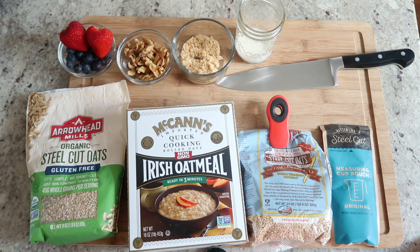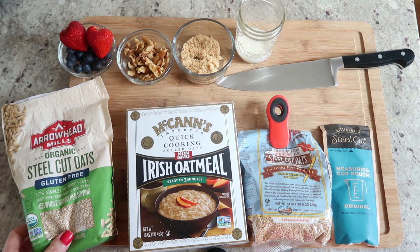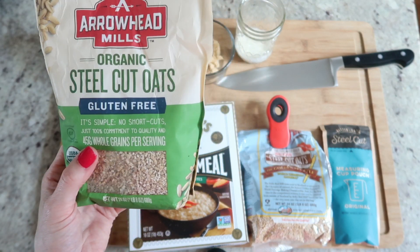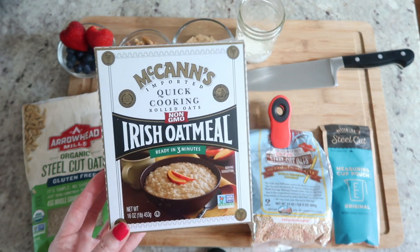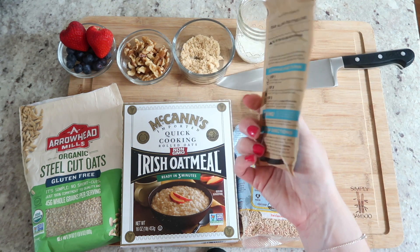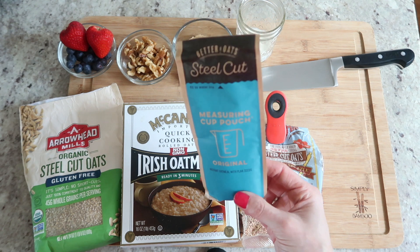Here I have everything laid out that we're going to use for the oatmeal, and there are a variety of oatmeal choices. You can use whatever you'd like — overnight oats, quick oats, instant, whatever. These are just organic steel cut oats I found in the gluten-free section. And here's some Irish oatmeal — this is instant. These are overnight steel cut oats and this is an instant oat too. It takes about two and a half minutes to cook, and this is the one I'm going to go with for this video just so we can speed it along.